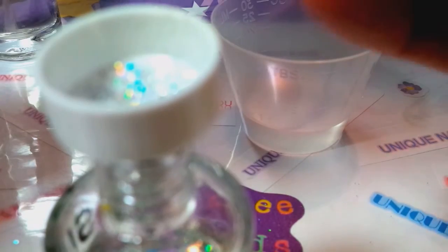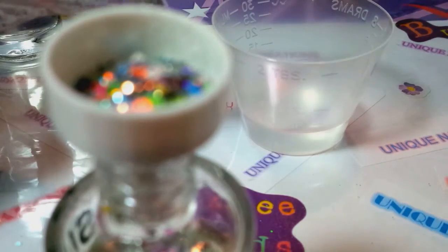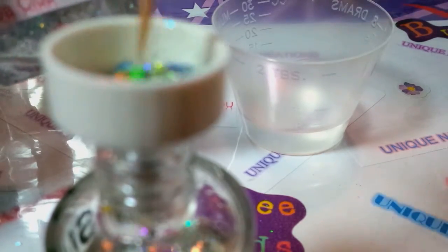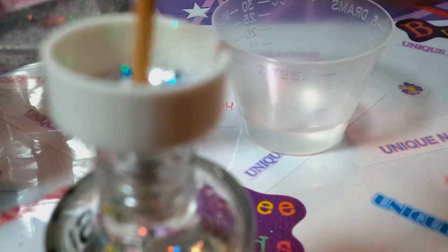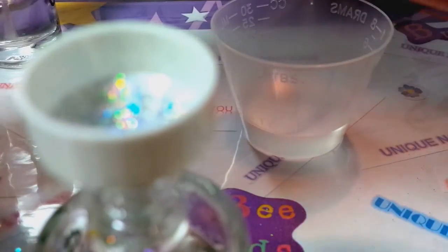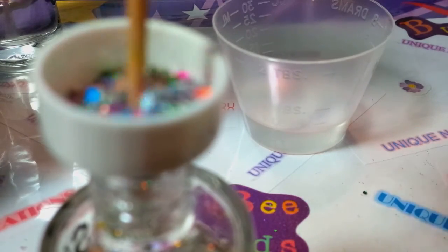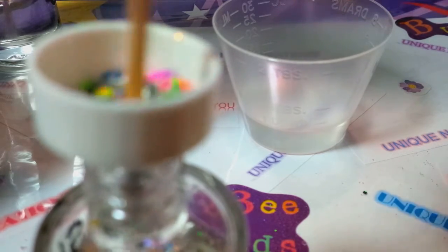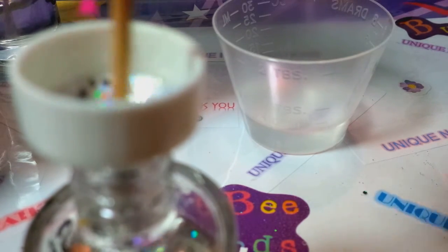So if you dump half out and put about a teaspoon's worth, maybe a little more than a teaspoon's worth of glitter mix in here, you just add back polish as you shake to kind of see the thickness and how you like it — how thick you want the stuff to go on. These have the dots and whatnot, so you want to place them and make it look nice. You also want to add the alligator beads that you put in to help mix everything up.